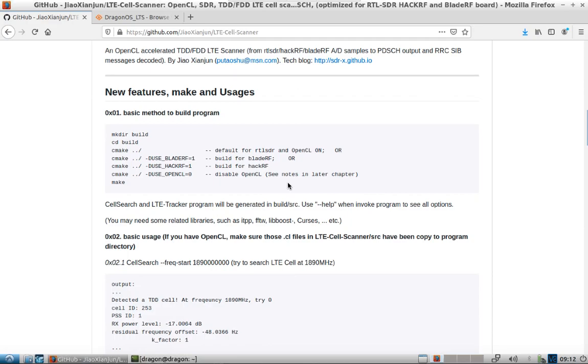Someone was asking about the LTE cell scanner and if it would work on HackRF. There's actually a fork of the LTE cell scanner that works on HackRF as well as the BladeRF and RTL-SDR. I was curious if I could get it to compile, made some changes to the source code, and you can see here some of the improvements — it being an OpenCL accelerated LTE scanner. There are additional features on the GitHub page and I'll link to it.